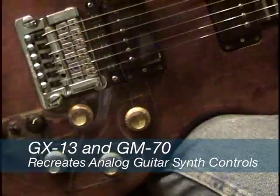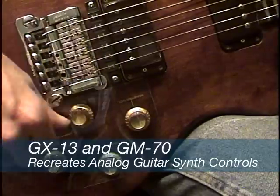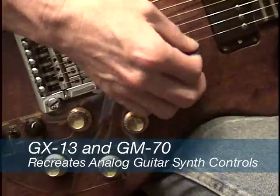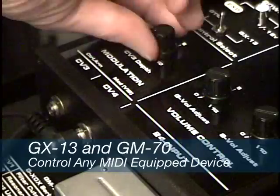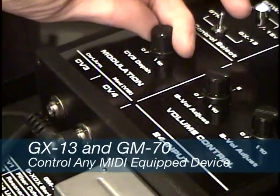Or, you can use the various controls on a vintage guitar to control synth layers, effects, and more. While the GX13 was designed with the GR55 in mind, it works equally well with the VG99 or any 13-pin synth. You can also use the MIDI control signals to change parameters in software synths or any device with a MIDI input.